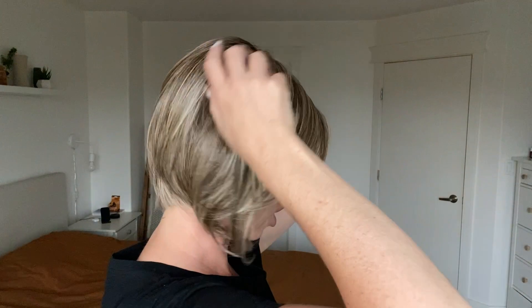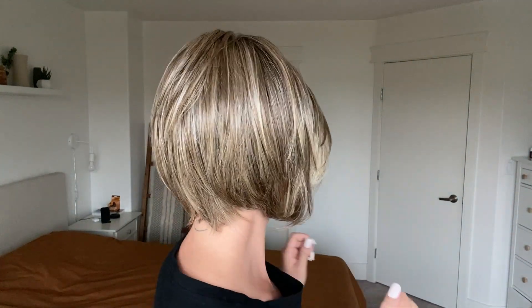It has some cool ashy highlights that are sprinkled all over the place. So you look at it and you want to think it's a brown, but then you're like, hold on — it kind of looks more blonde. It's a little bit ambiguous.